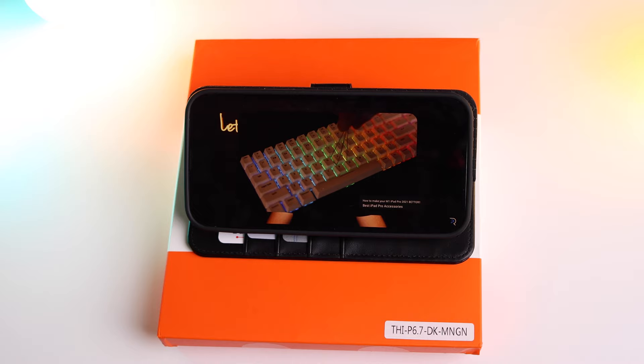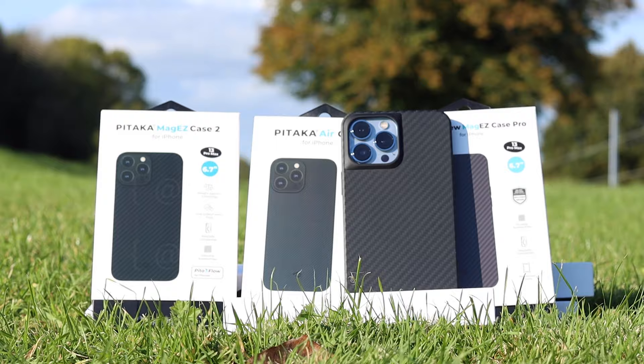As I mentioned, this video is part of a series of iPhone 13 accessory videos, so make sure to check the links in the description and at the end of this video. Today we are going to start with these three stylish options from Pitaka.